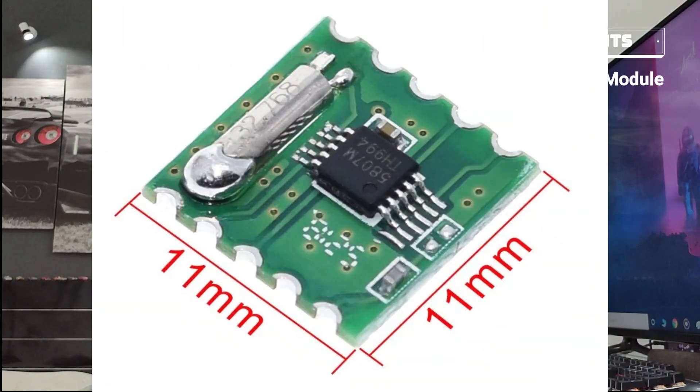Let's take a closer look at how this actually works, starting with the components used for this build. The main component is the RDA5807M FM receiver module. It's a fairly common module that you can probably find in cheap Chinese radios or alarm clocks. It uses CMOS logic, so it's extremely power efficient, using only about 60mW of peak power.